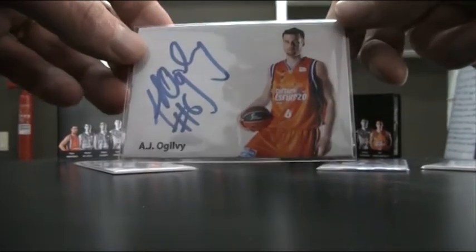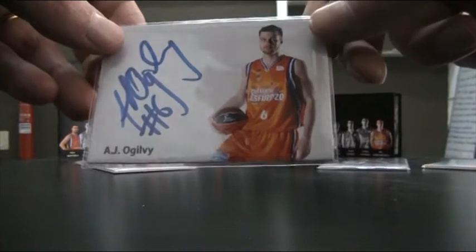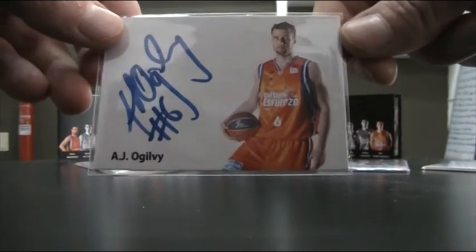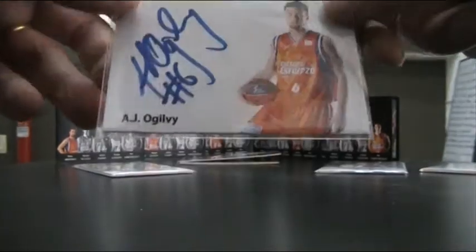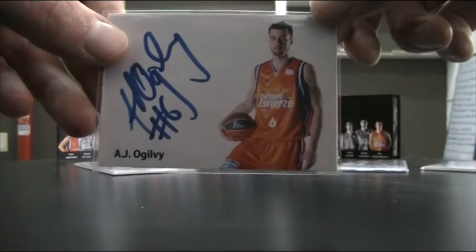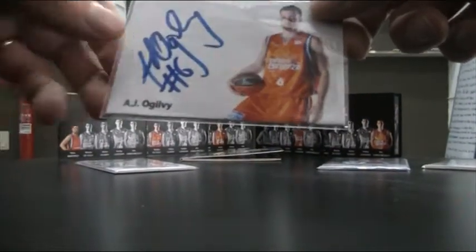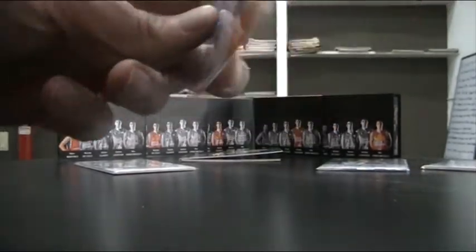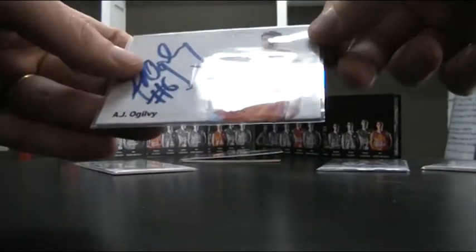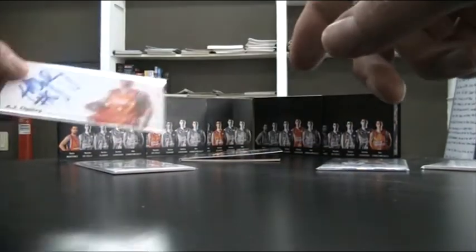I started off very simply a couple of months ago. This is for AJ Ogilvia, an Australian basketball player in our local team, Valencia. I just used a studio pose picture and put his name on in the corner. Nothing too elaborate, not even anything on the back side. I just printed this out on a glassy paper and stuck it onto a decoy card.